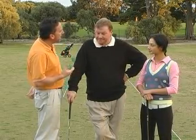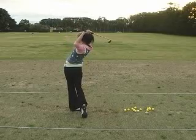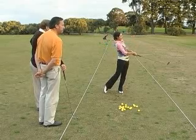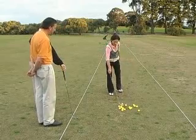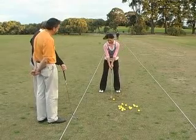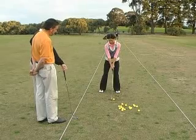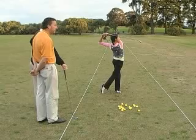What we're going to look at today is a junior girls lesson. Bruce, I know you've been working with Monique from about the start of the year. What we'd like to do is see Monique hit a few shots and then get an impression of what you've been working on with her. Lovely crisp ball strike and a nice little soft draw there. Let's see another one. I must say she hits the ball better than I did at her age. Great strike again.